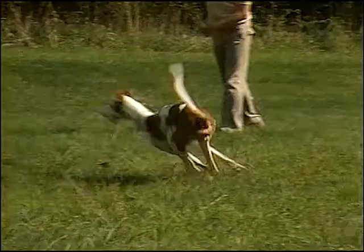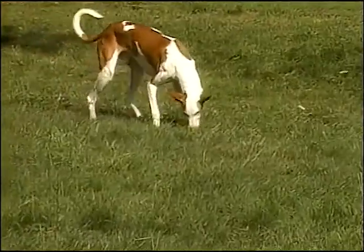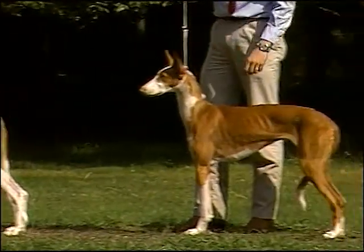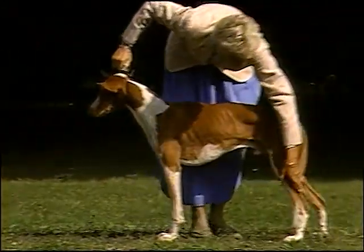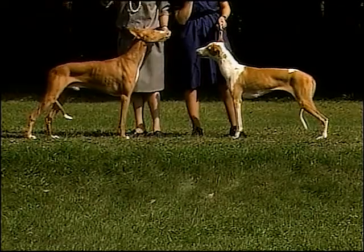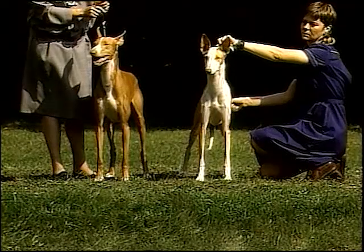The Ibizan Hound is a lithe and racy hunter who combines a deer-like elegance with the power of a hunter. Males stand between 23½ to 27½ inches tall when measured at the withers and weigh about 50 pounds. Females are between 22½ and 26 inches measured at the withers and weigh about 45 pounds.